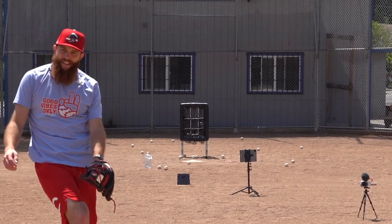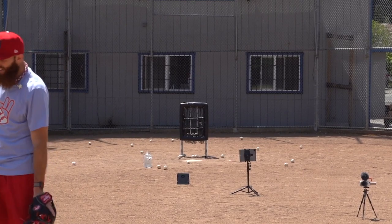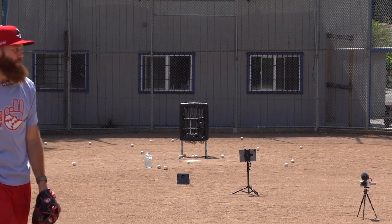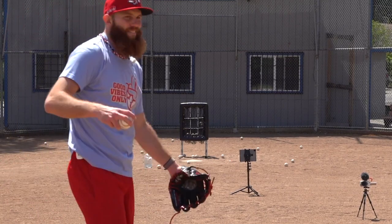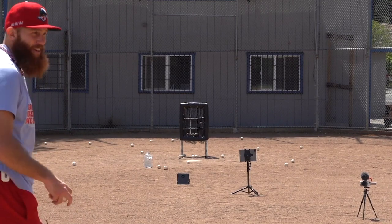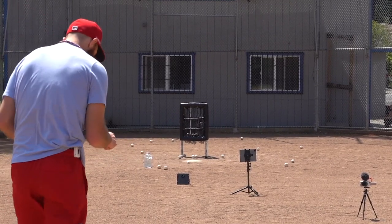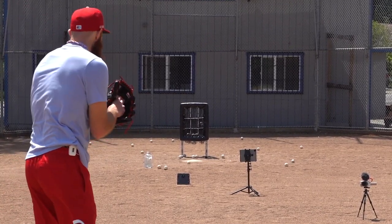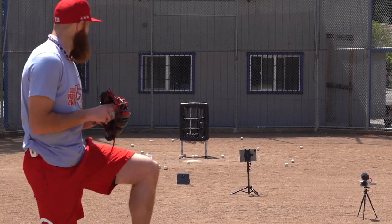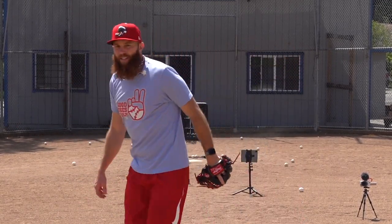Grand slam — everyone can go home, drive safely, don't text and drive, back here tomorrow night. Okay, we'll say you fouled it off 938 feet — and now we're going to go slider glove side. Beautiful, that's it boys.